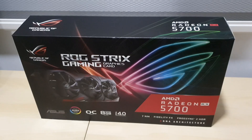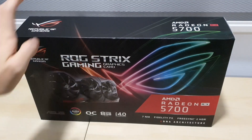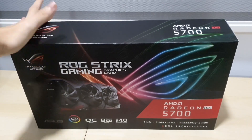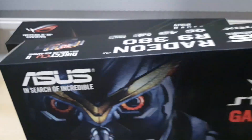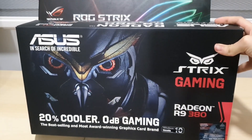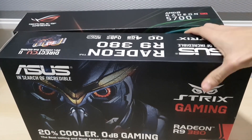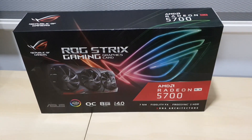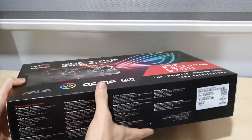Welcome back to another video. Today we have the ROG Strix AMD Radeon RX 5700 and I'm going to do an unboxing and first look at this GPU. This will be my upgraded GPU from the R9 380 - you can see the old one here. This is the latest one now that I've finally upgraded, so we're going to take a look at what's in the box.